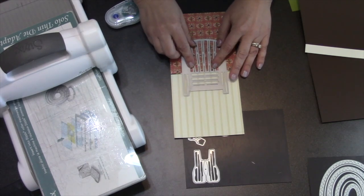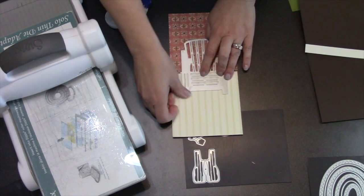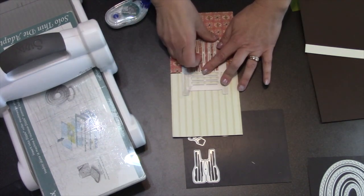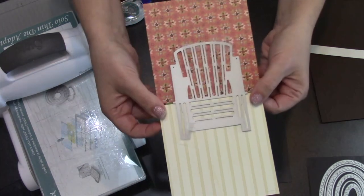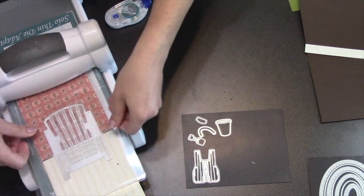From here I'm just going to do regular cutting. I take my Adirondack chair die, use the alignment nubs to get it right over the fold of the card. I'm a fan of the Scotch removable tape that comes in the blue box, and then I send that through my machine with a regular cutting sandwich — whatever machine you've got.